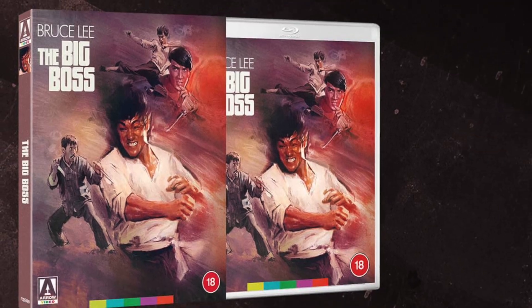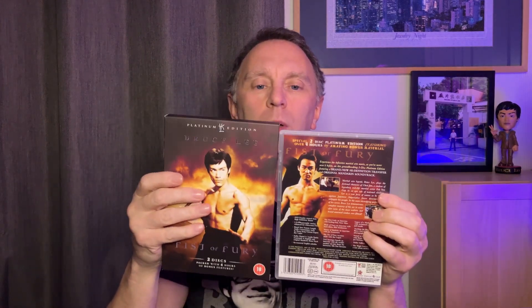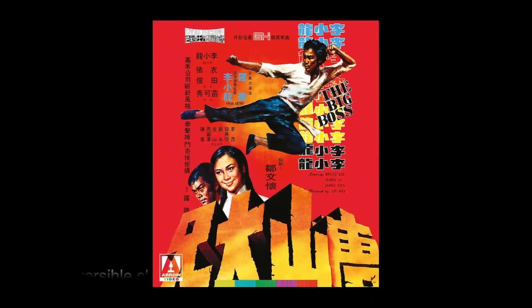Before we start, I just want to point out I did think these came in slip cases — it might just be me, but from the pictures on the Arrow website I thought there were slip cases, not o-cases. I've got two Hong Kong Legends platinum editions with slip cases and I thought we'd get something similar. Quick question for the comments: did all four films get slip case editions on the two-disc platinum editions, or was it just Fist of Fury and Game of Death? Please let me know — I'd like to get my hands on the other two if I can.